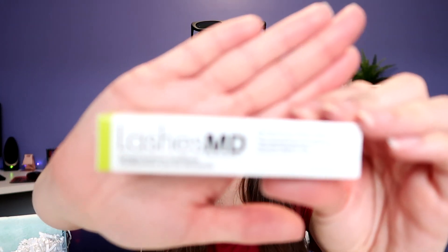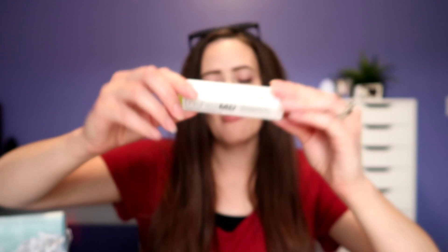Next. This is another item I customized — we got Lashes MD. The signature formula rejuvenates and moisturizes lashes with amino acids, peptides, and vitamins. So it's not like a lash growing serum; it's literally just a conditioner. But I'm assuming — and that's why I picked it — that it would help my eyelashes grow because they're being conditioned. Also, the box says eyelash and eyebrow, so just a side note there.